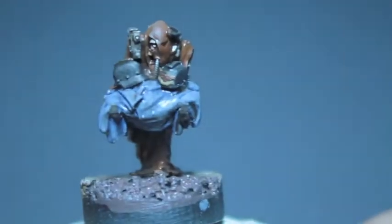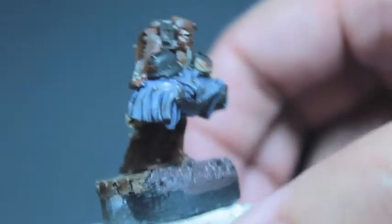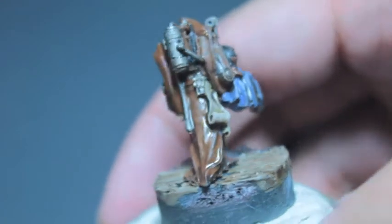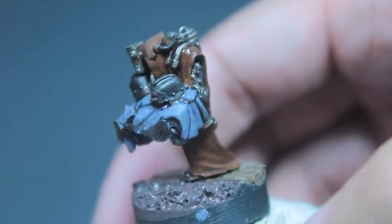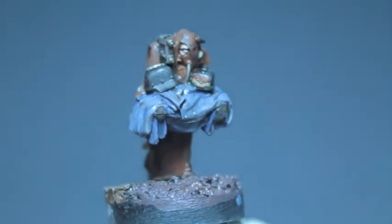So, here we go, we're going to get started. You can see that this is the Carrying Servitor for the Quartermaster in the Death Corps of Krieg — the Quartermaster's Retinue. If you order the Quartermaster's Retinue off of Forgeworld, you get the Quartermaster and three Servitors. One of them is this guy, and I'll also show you how to paint the other two as well.